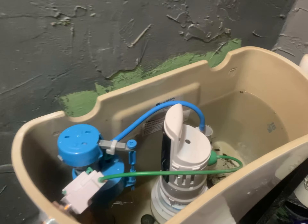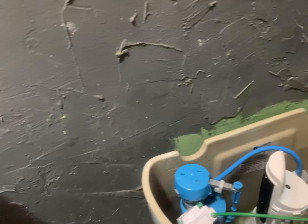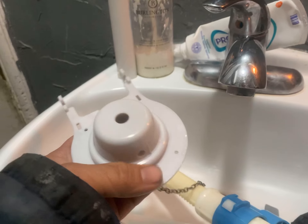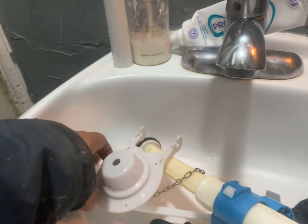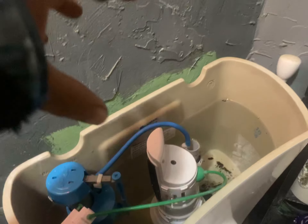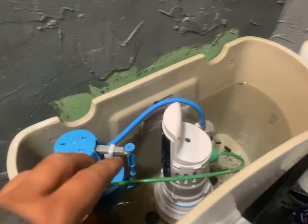What I ended up doing was putting some saran wrap where the blue thing is — that helped but not very much. Then I took the old flapper out, and it came with a silicone piece that I pulled out like a circle and placed that in there, then put the unit base right on top of it.